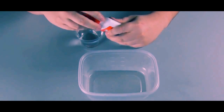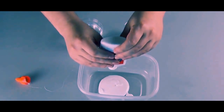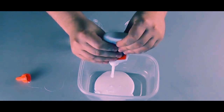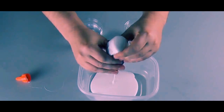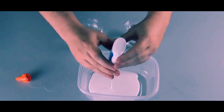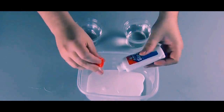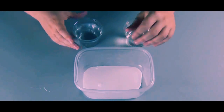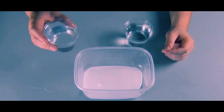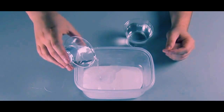Squeeze out as much of the glue as you can. The volume of the slime will be about twice the amount of glue that you use. I seal the glue back up — I'm a teacher and I figure I can get this glue to do something else somewhere else. Add about the same volume of water as glue and start mixing it. It's more enjoyable if you do it with your hands.